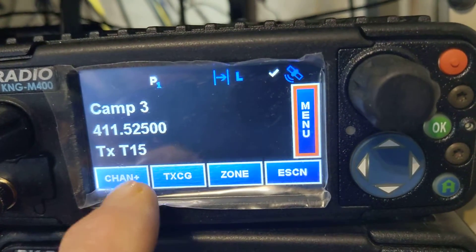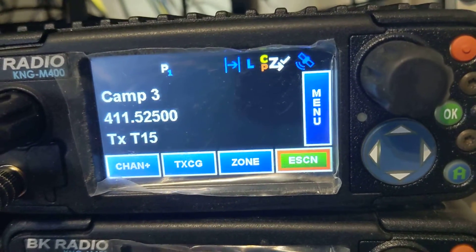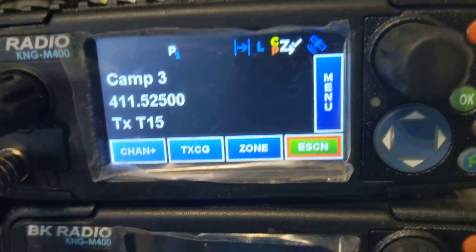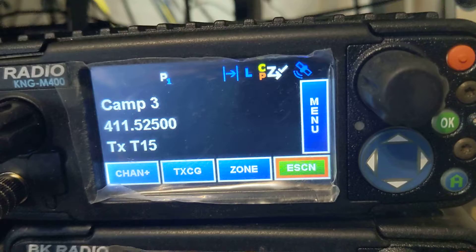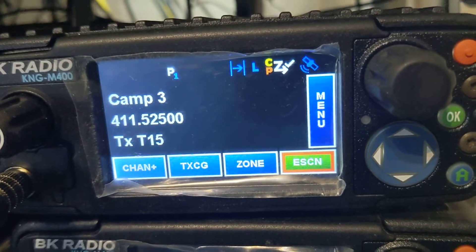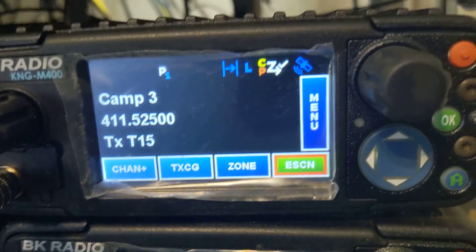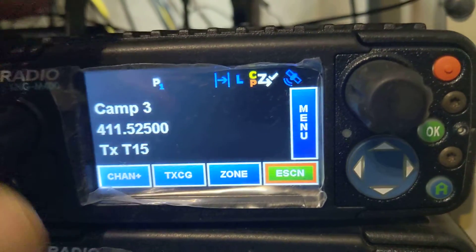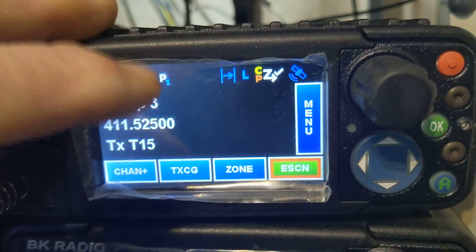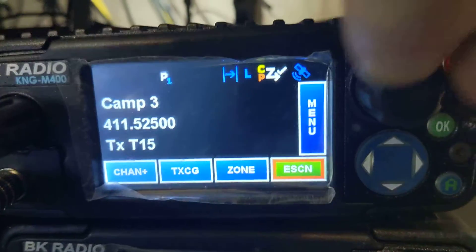What that does is you turn scan and it turns on the scan button and the priority. Historically, I've heard folks that had a priority button on the side of their microphone that they would accidentally hit. And other functions like talk-around with a gloved hand would cause them to go off channel and not be able to communicate.